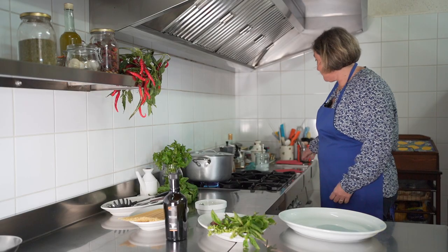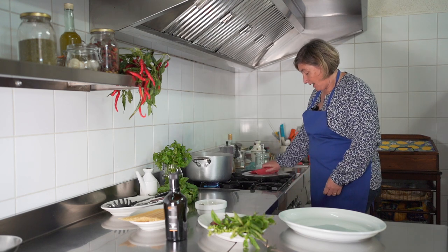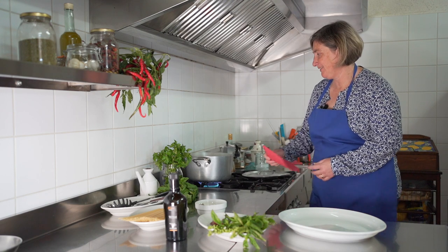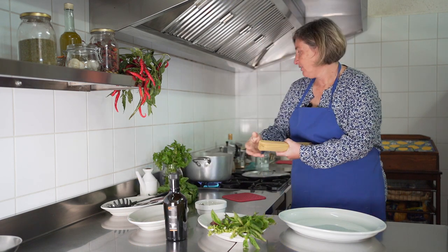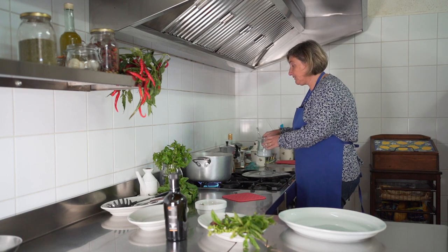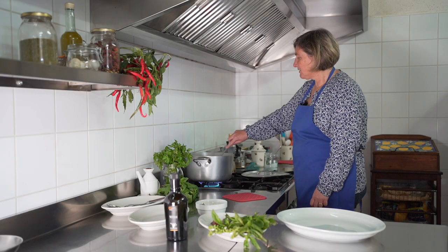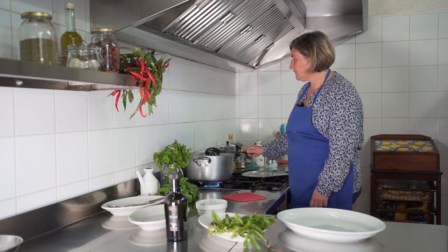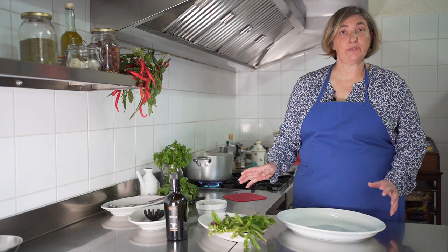Ready? First, we put the water to boil for spaghetti. I made it before, so I'm already ready. Here are the raw spaghetti. We put them in the water. Don't forget to add some salt. Just mix a little bit during the boil. And while they boil, we can prepare the other ingredients.